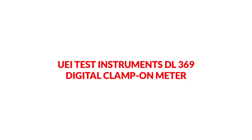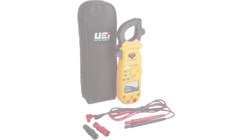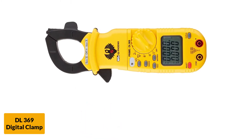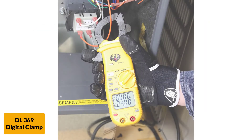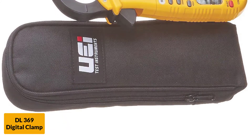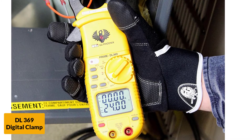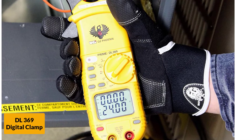At number 3: the UEI Test Instruments DL369 digital clampometer. For those searching for an affordable multimeter with good quality, the DL369 won't disappoint. It includes capable features as well as a compact design so that users can carry the machine comfortably. This machine also includes a carrying handle, making transport easier. It consists of resistance, frequency, capacitance, microamps, continuity, as well as duty cycle measurement capabilities, making work much more comfortable.